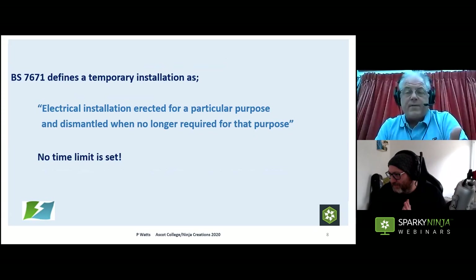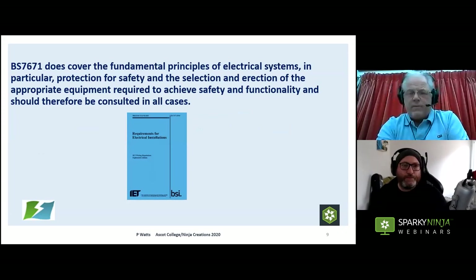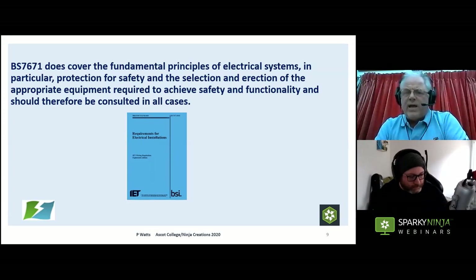A temporary system can stay in for however long it's needed — a few hours, days, weeks, or months. The main requirement if it stays in for an extended period is to re-inspect and retest it. We do still need to refer to BS 7671 because it covers fundamental principles of electrical systems: design, protection, earthing, bonding — so we always refer to BS 7671 as well in the design process.